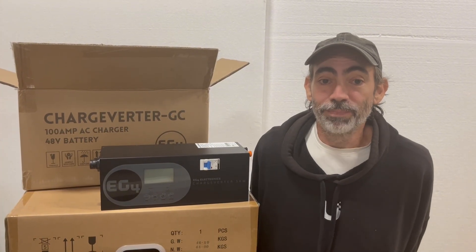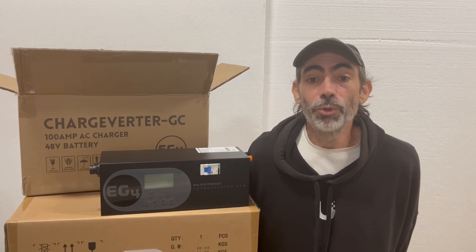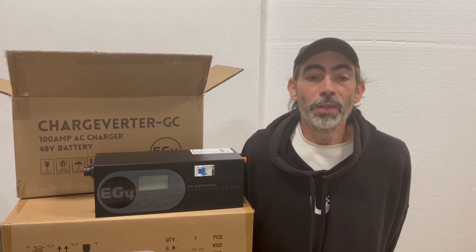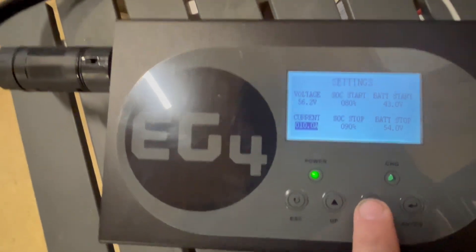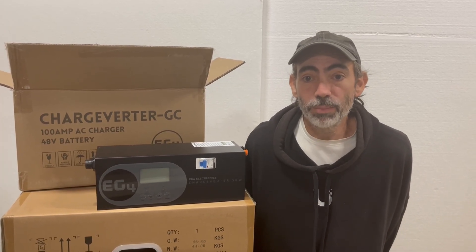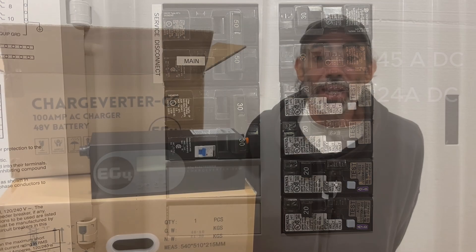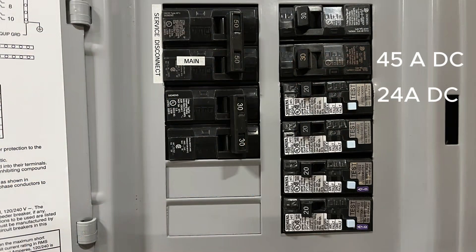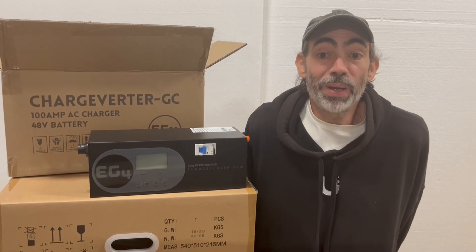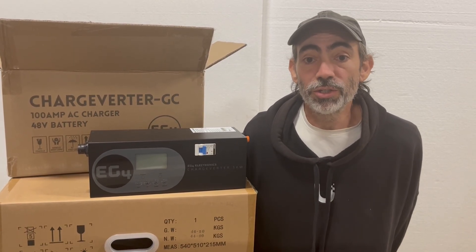Let's talk configuration of power settings. Setup is simple — only a few settings to worry about. It all comes down to your power source's capability. You'll set the input current based on what your breaker or generator can safely handle. For example, a standard 120-volt 20-amp circuit usually gets you about 24 amps of output. A 30-amp breaker jumps you up to 45 amps. And on a 240-volt 30-amp circuit, you can pull the Chargeverter's full 100-amp output. If you trip a breaker, just back down the current slightly. As for the voltage, you should always match the recommendations for your specific batteries.